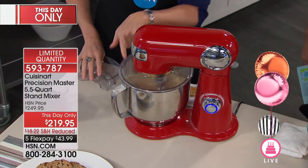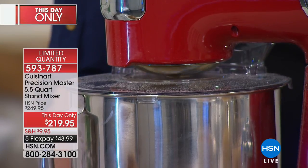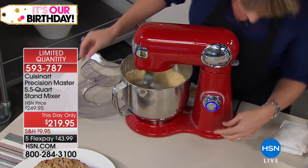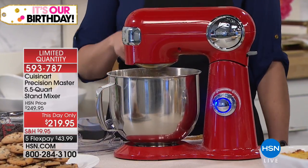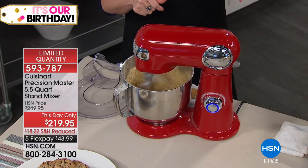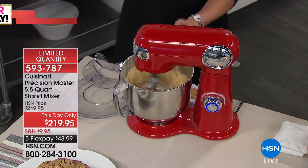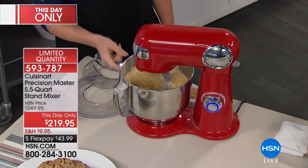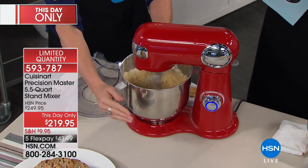The splatter guard is brilliant — typically a $20 to $30 addition — you can pop it on and use the pour spout on the back to add ingredients without going everywhere. Let's crank it up to 12 for the cookies. The motor is 500 watts — most stand mixers are about 250 to 300 watts — so we're giving you an additional 200 watts of power. You also get the stainless steel non-stick bowl at five and a half quarts; most stand mixers are three and a half to four and a half.